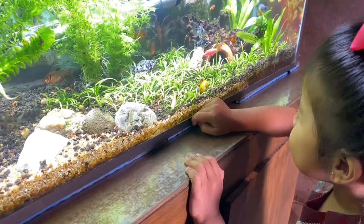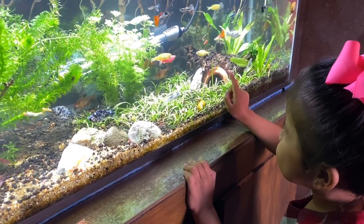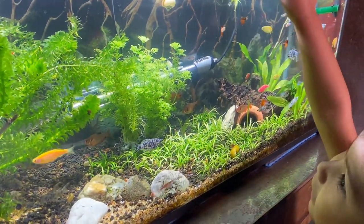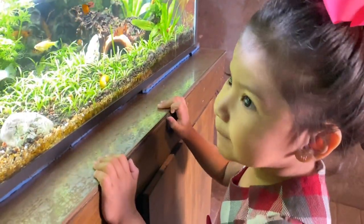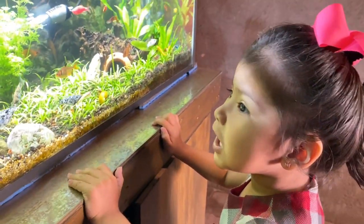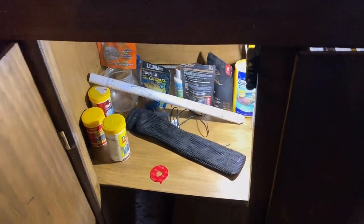Ya pasaron 24 horas y Sofía bajó a checar cómo está su pecera. La verdad quedó bastante bien — ya el agua está muy cristalina y ella está encantada mirando a sus peces en su nuevo mueble. Le gusta un poquito más. A ella le encanta estar aquí todos los días en el acuario viendo a sus peces, y ahora va a tener mayor accesibilidad. Esta también fue una de las razones por la que decidimos hacer un mueble nuevo, para que Sofía tuviera mejor acceso. Ya le habíamos adaptado un foco, pero ahora le adaptamos un sensor para que cada que ocupemos algo se encienda la luz y se apague cuando lo dejemos de ocupar.